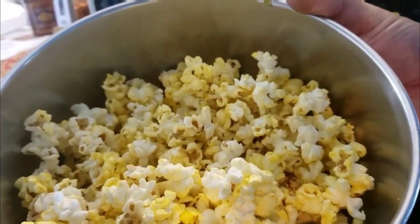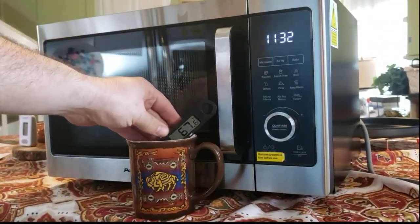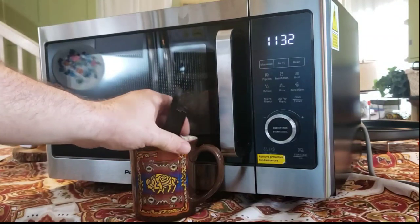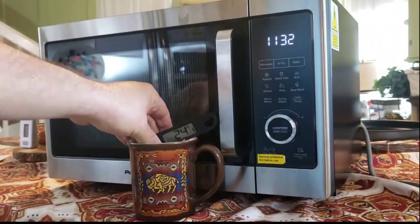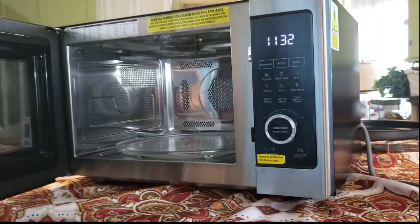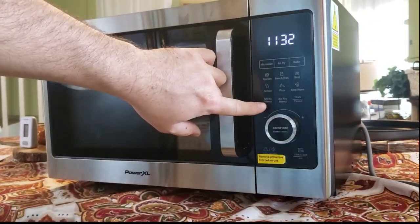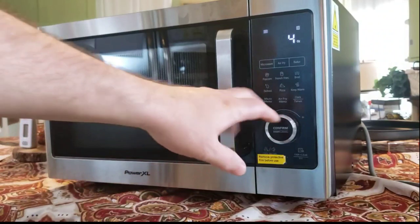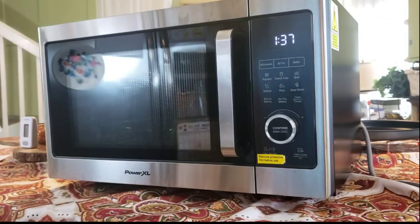It is just as delicious as I thought it would be. Now we're going to continue with the microwave function. Right now I have a cup of coffee that was warm this morning but is now reading about 76 degrees Fahrenheit — about 24 Celsius. So it's a cold cup of coffee. There is a setting called the micro menu. I'll click it — option one is the beverage function. I confirm and select eight ounces. It says a minute and 40 seconds. Let's check back in when that's done.